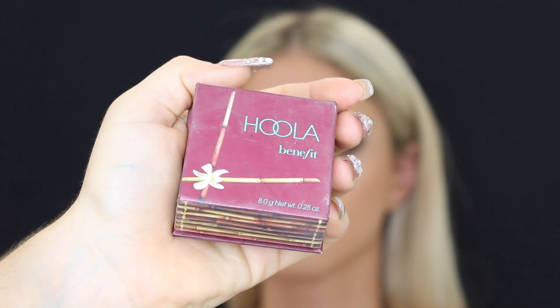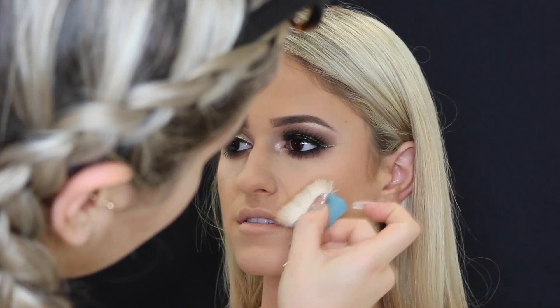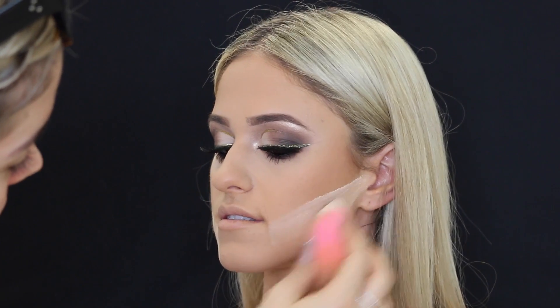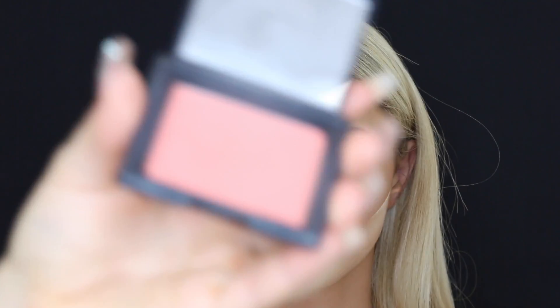Then taking Hula by Benefit, using that on the brush it came with — I'm actually obsessed with this brush, it's so good — and placing that in the hollows of her cheekbones. Then taking some Laura Mercier translucent powder again just to bake underneath the contour to make it nice and crisp and defined.